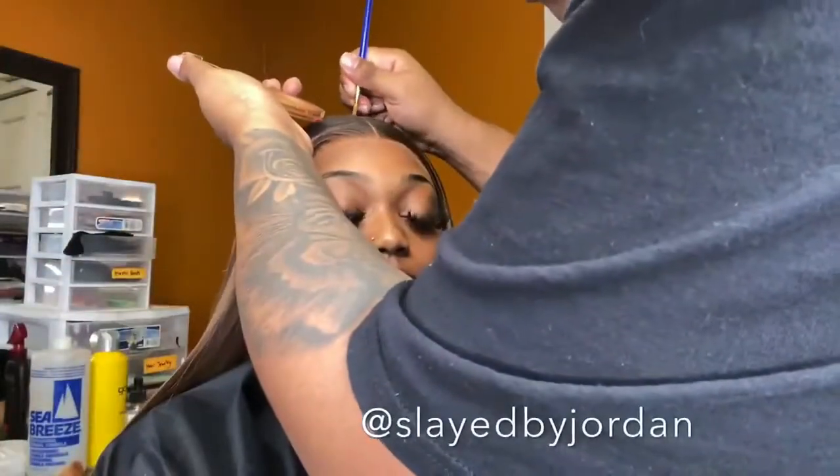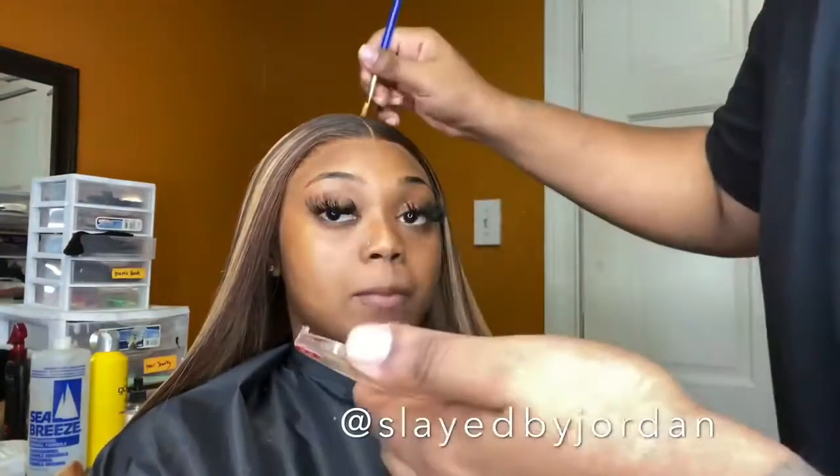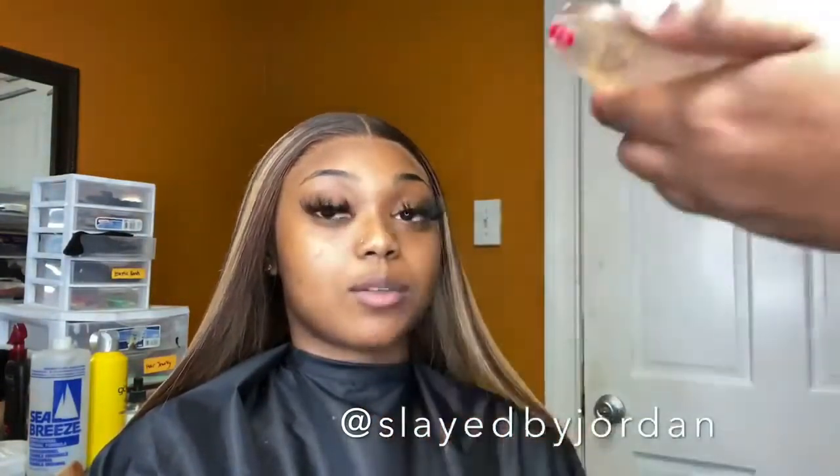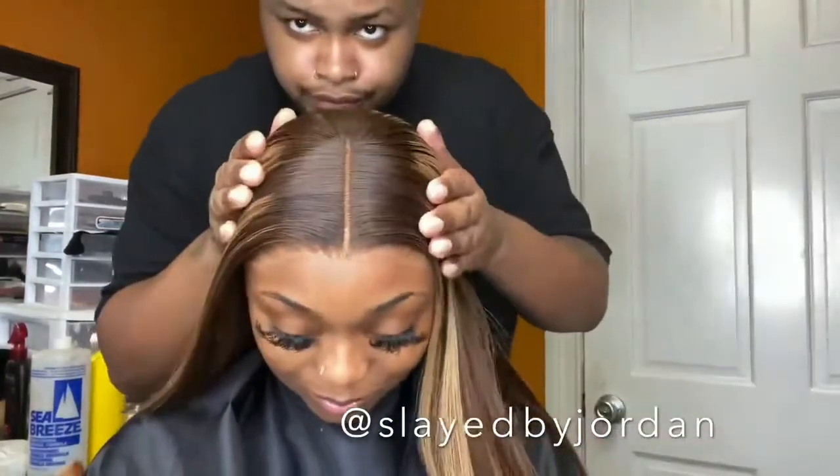I'm adding some concealer with this paintbrush. Y'all thought it was a makeup brush — no, it's a paintbrush from a paintbrush set from Walmart. You can use whatever has a pointed or sharp-end brush, whatever thingy, and just make that part more defined.